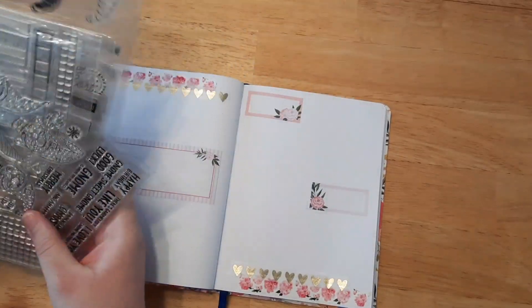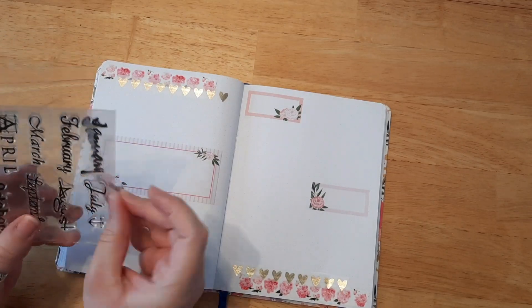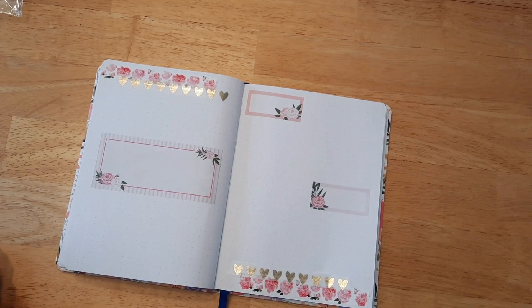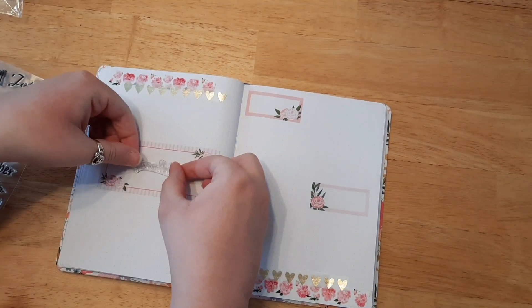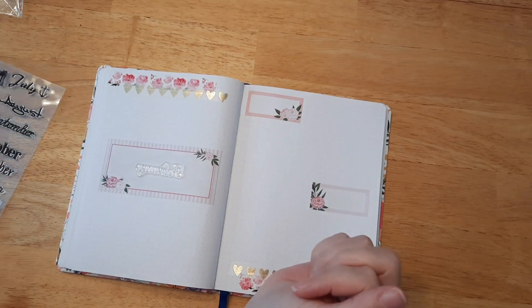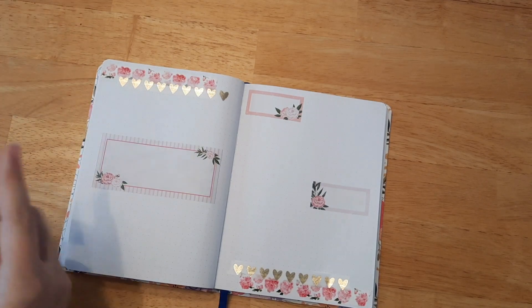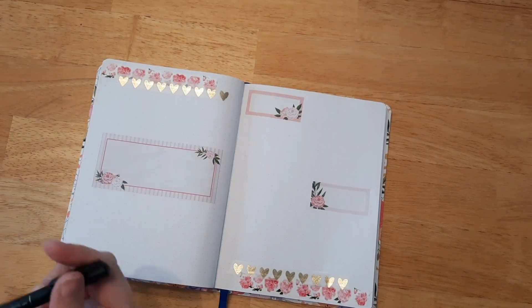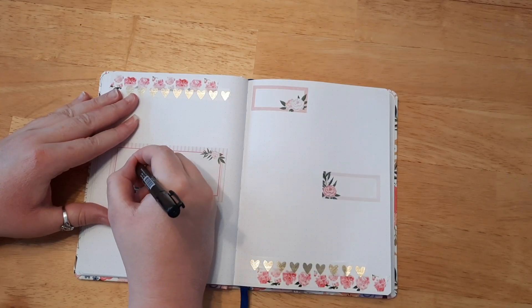I got a few stamps; I was going to use the gnomes but I didn't feel like coloring today, so I just stuck with the flowers. I decided to do handwriting instead of the stamp for the month because the month stamp was so small — the sticker was just too big to use that stamp. So I decided to handwrite it instead, using my Tombow Fudenosuke brush pen. It's hard to say, but I think I pronounced it right.